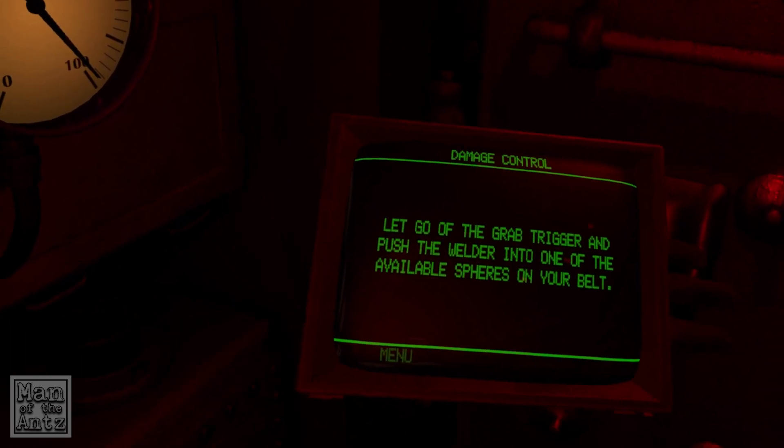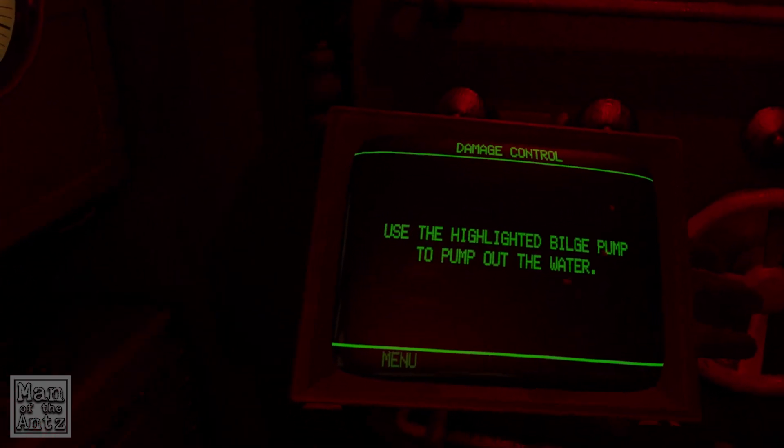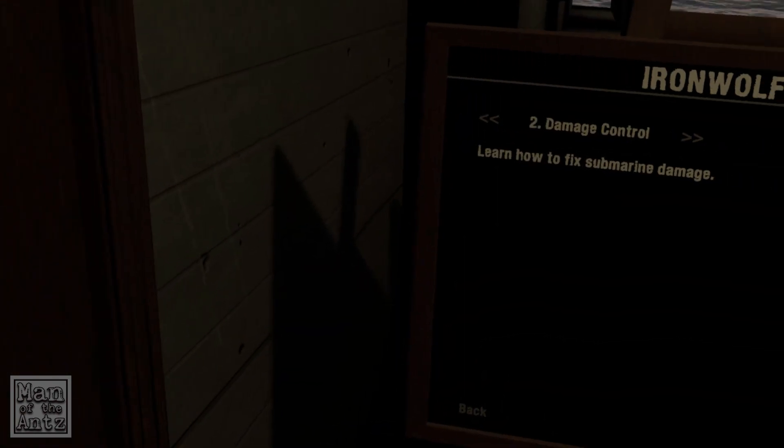Let go of the grab trigger and push the welder into one of the available spheres on your belt. I've got a welder. Use the highlighted bilge pump to pump out the water. This concludes the damage tutorial. Press continue to exit the tutorial. That was a shorter tutorial than the first one, wasn't it?